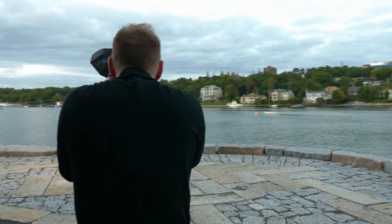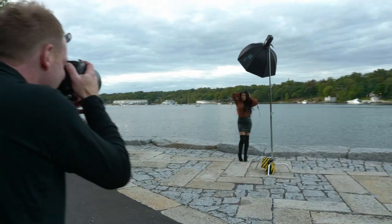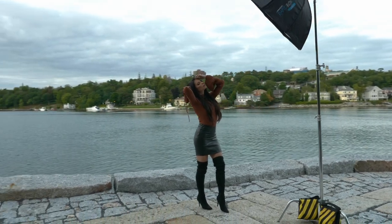Hey everybody, it's Greg here. In this video we're going to do a review for the Nikon 105mm f1.4 ED lens. I've used this lens extensively over the last four or five months on portrait shoots, and I'm going to take you behind the scenes of some of these portrait shoots and show you some images from this lens.